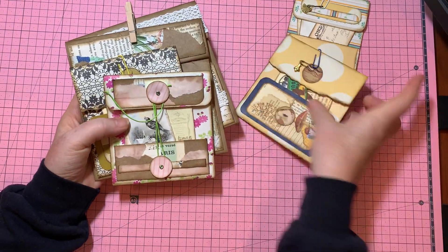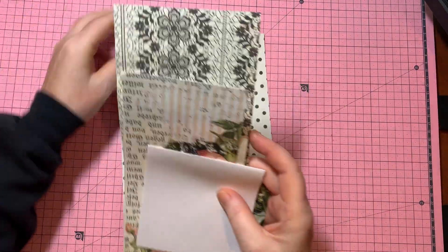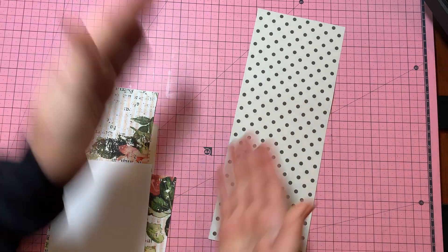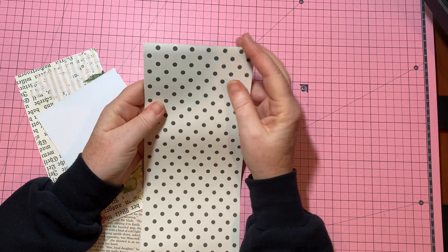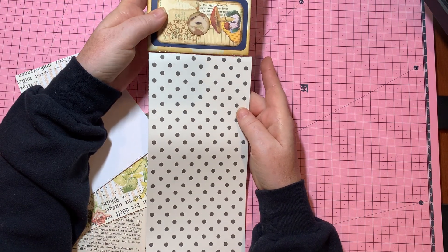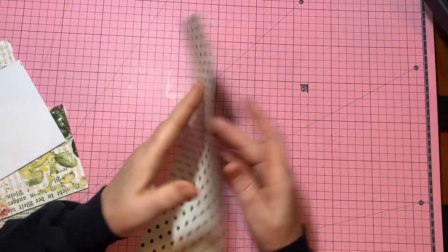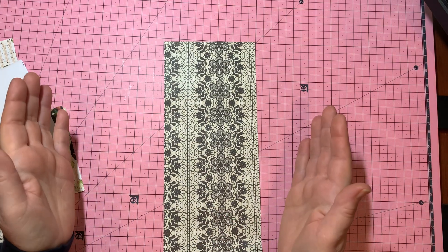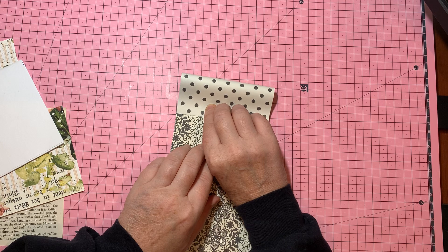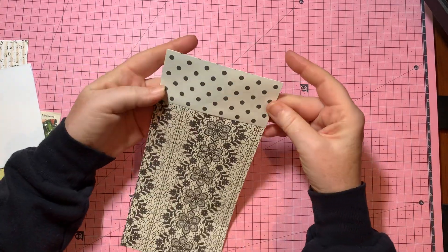These are really cute and fit very well in journals too. Let's make one together. I did some cutting ahead of time just for time-saving purposes. This is from a 12 by 12 piece of paper. I folded it over lengthwise and tore it at the width I wanted. The ticket is: whatever size paper, fold it so that it's long, then fold it this way. Then take the top and fold it down — this will be the flap of your pouch. There's no measuring involved.